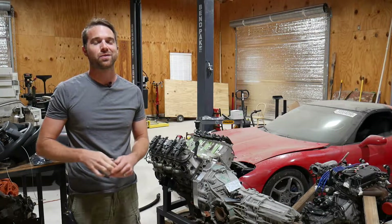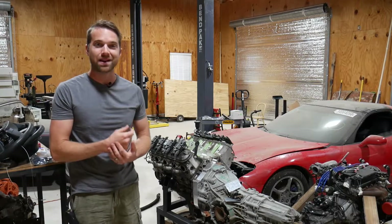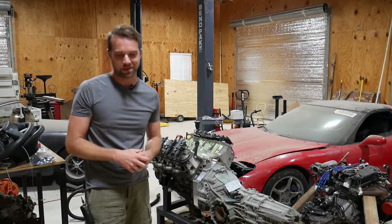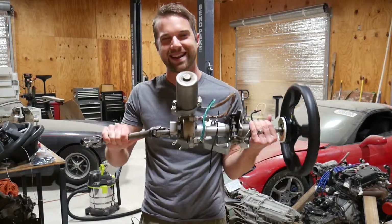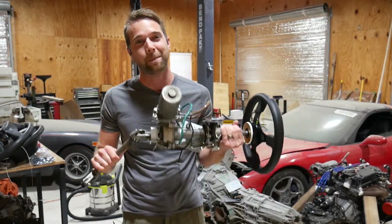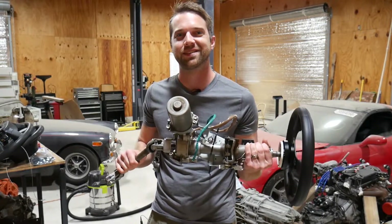In this episode of Dirty Elbows Garage we are back to working on the mid-engine car, and we are going to take a break from the drivetrain and work on a different subsystem. We're going to be jumping into steering and exactly why I'm putting a Prius component into my supercar. Let's get into it.